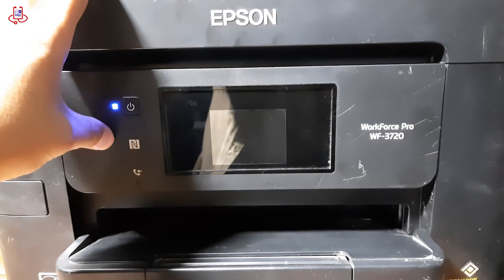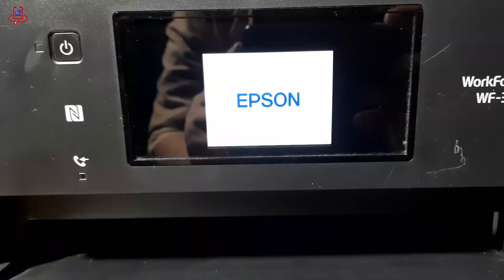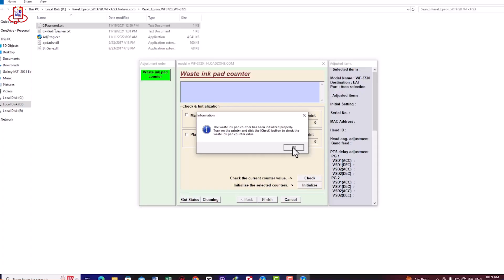Now, turn the printer off and then on again. Finally, you will see a successful message on your computer indicating that the printer reset was successful. By the way, if you enjoy this type of information and instructional videos, don't forget to subscribe to our channel.